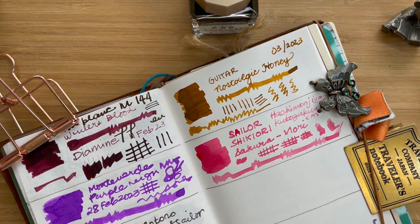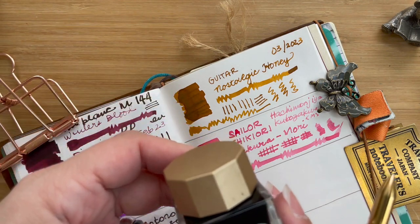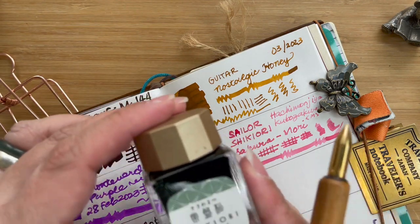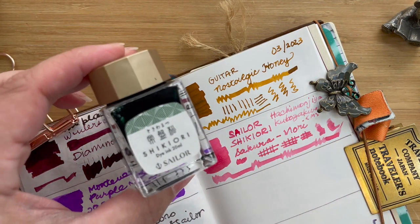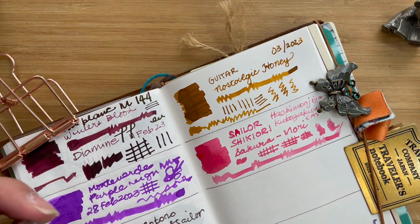Let's go ahead and wash our brass nib so we can try the other one. This next ink is a green ink, and I got this because I am on a quest to find a really nice green ink. I kind of hope that Tokiwa Matsu — which is this ink — will be that green ink for me, but we will see.